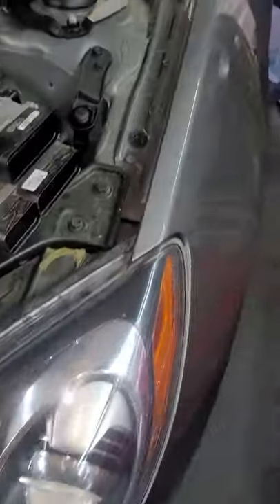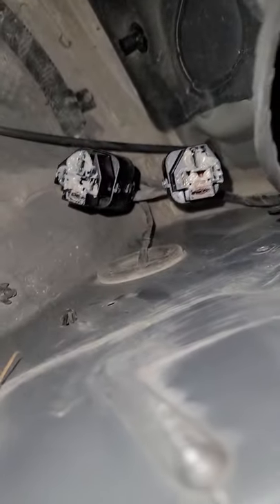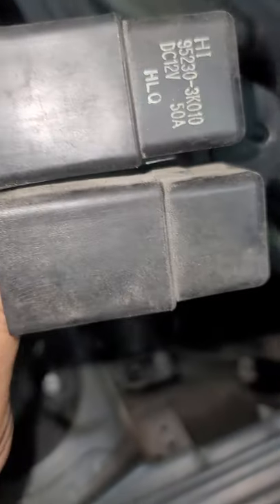The location for the relay is on the driver's side, right there. It's next to the BCM, hanging on this one right here.